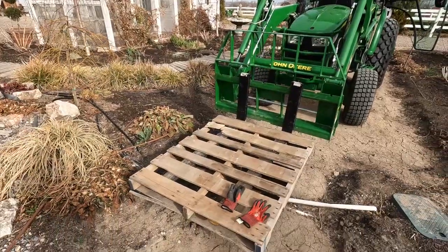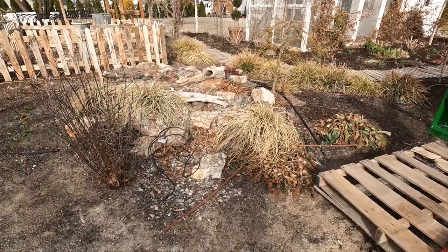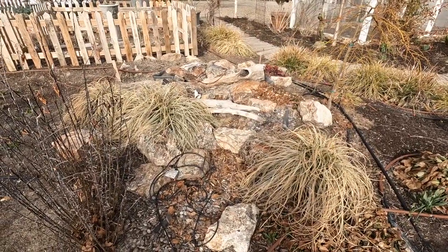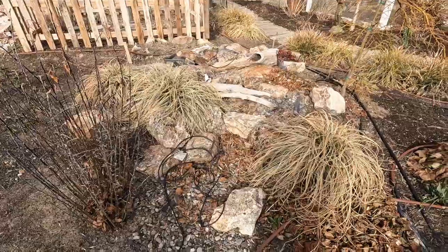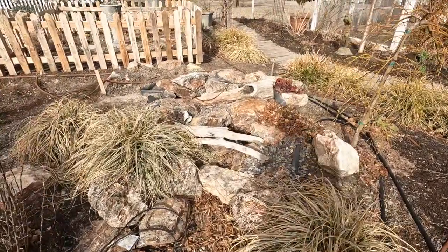We've got the tractor with a pallet. We've only got a couple of pallets here — I'm not sure, I might have to run down to the garden center and grab a couple more. But I'm just going to start in by removing plants, removing smaller rocks, driftwood, and then I'll probably have to grab Paul or Aaron or both of them to help me with some of the bigger rocks.